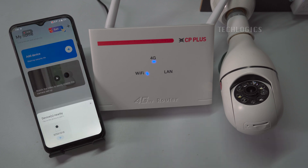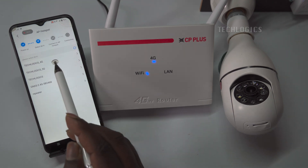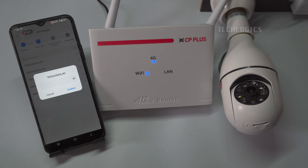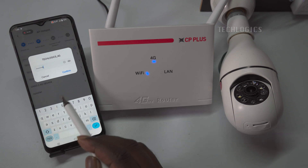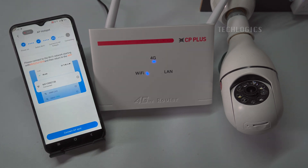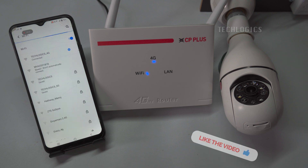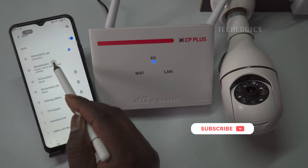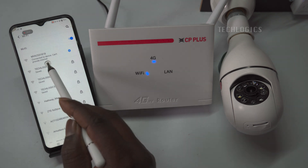Click the plus icon to add the device to the app. Select the 4G router Wi-Fi network and enter the Wi-Fi password. Click on the confirm option to connect the device's Wi-Fi and complete the Wi-Fi configuration. Now tap on Connect AP Spot to connect to the camera's access point network, which will start with the letters MV. Once connected to the camera's access point, return to the previous screen.